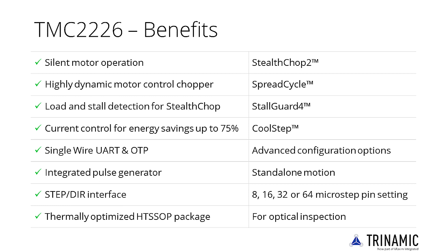Trinamic's unique chopper modes, SpreadCycle and StealthChop 2, optimize drive performance. StealthChop reduces motor noise to the point of silence at low velocities.